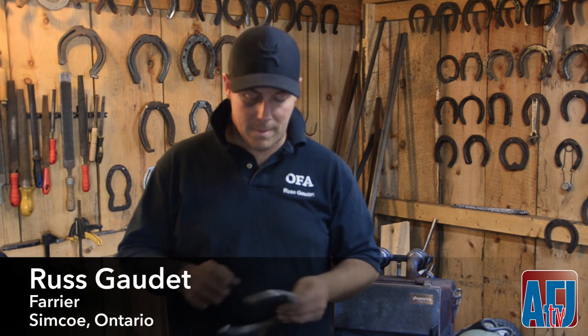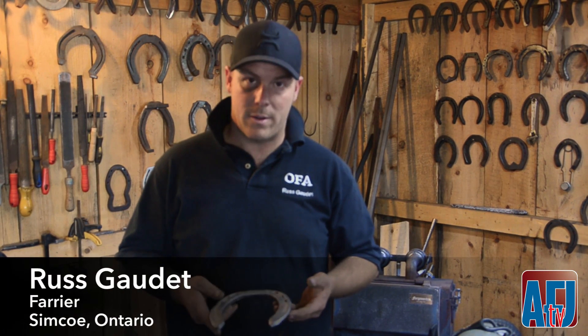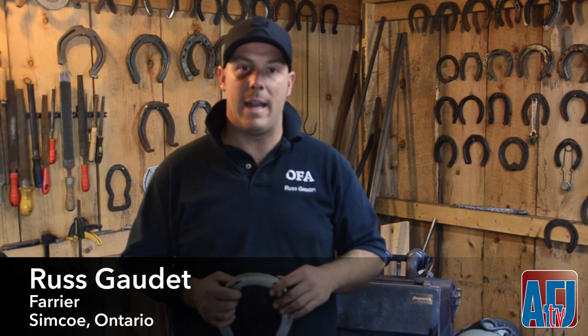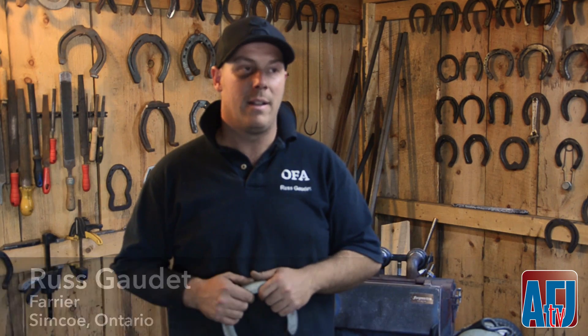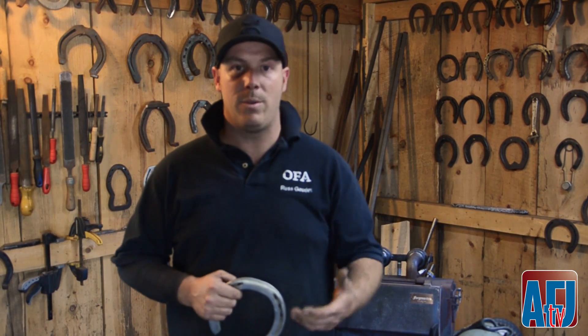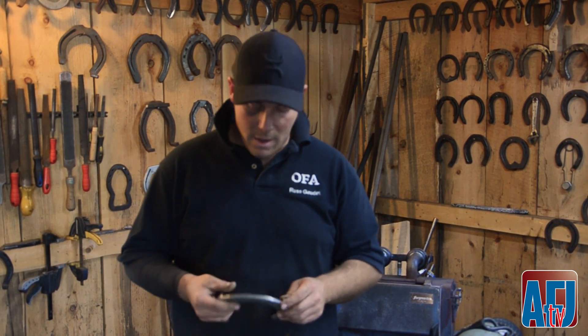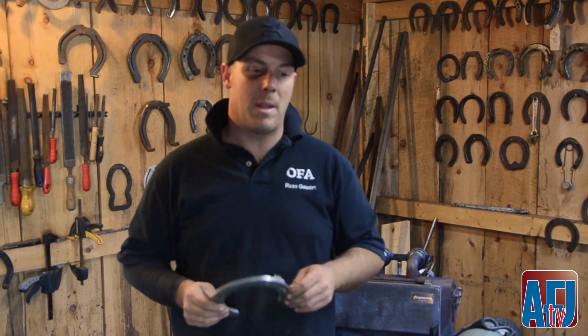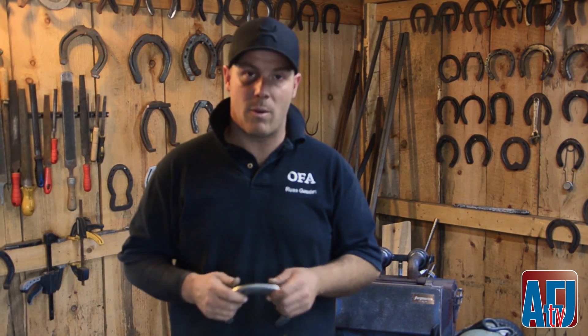Something we look for about shoe wear in horses is that it's always hard when you get a new client — they want an answer right away. I try to say I'd like to read my shoes because I know my work. After the first reset or trim of a horse, I can give a much better opinion about their horse's feet.